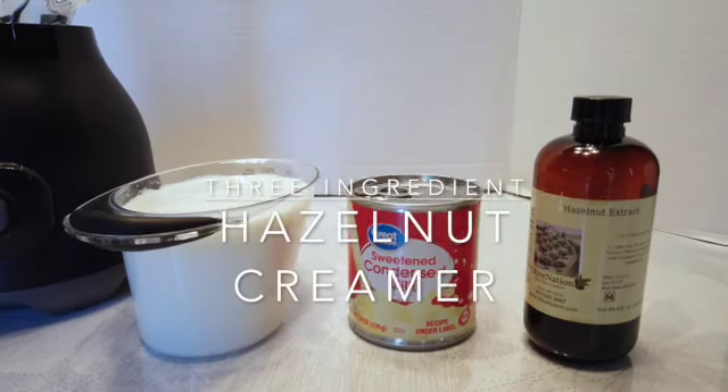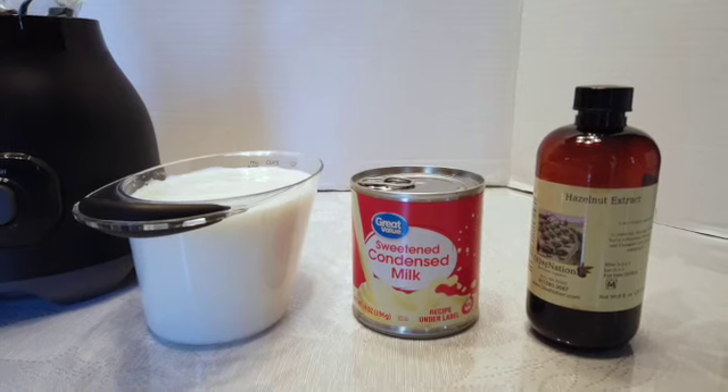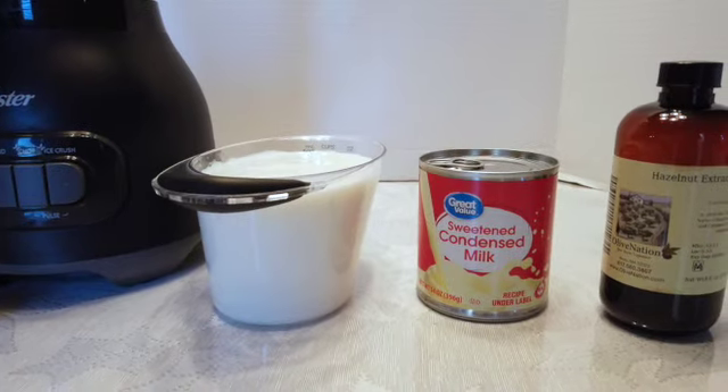Today we're going to make three ingredient hazelnut creamer using a tablespoon of hazelnut extract, a can of sweetened condensed milk, and two cups of whole milk.